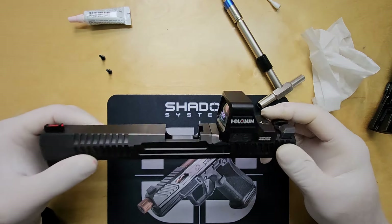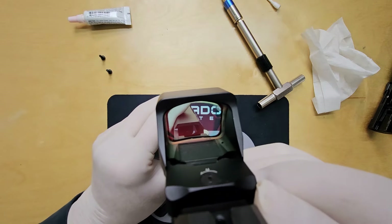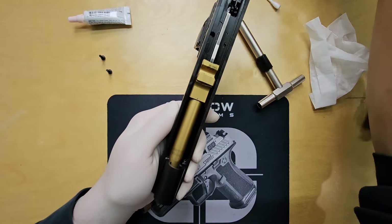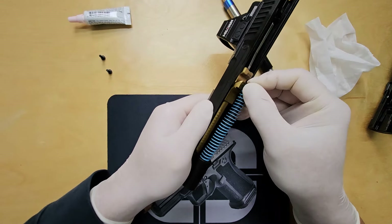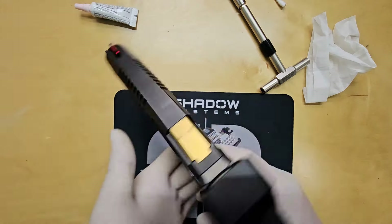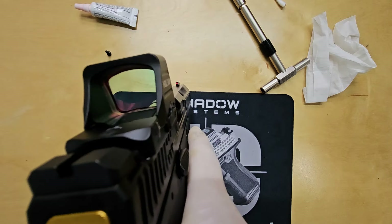Final check for gaps before re-assembling the slide. Is it simple enough to do yourself? Drop your thoughts in the comments. Now let's reinstall the barrel and guide rod. In the last step, reinstall the slide onto the frame, then perform a functional check to ensure everything works as it should.